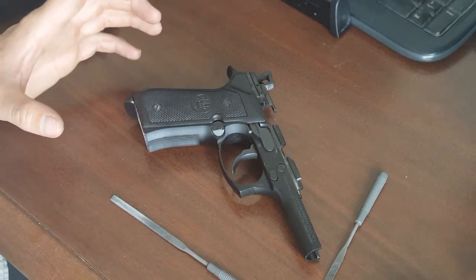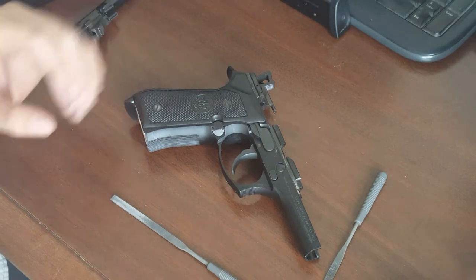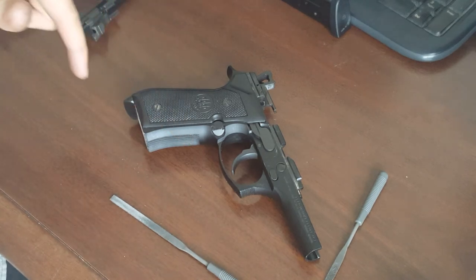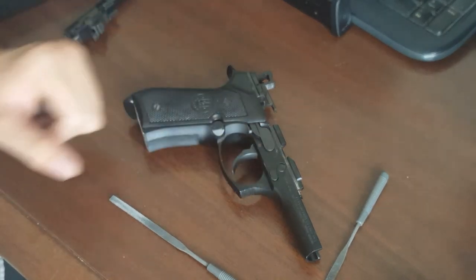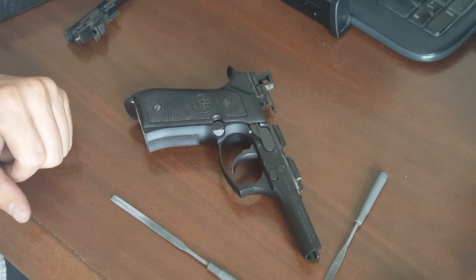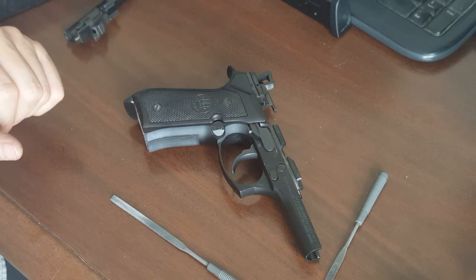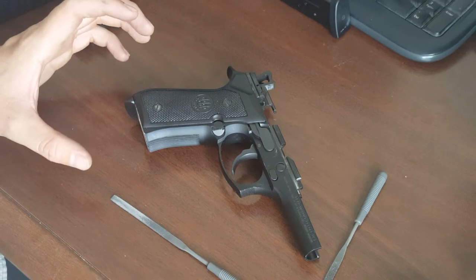The M9A1 frame is considered to be the best frame — not the 92A1, but the M9A1 — because of its checkering, its beveled magwell, and its rail for an accessory like a white light. But if you have one of these standard FS frames, I'll show you how to make the best out of it.